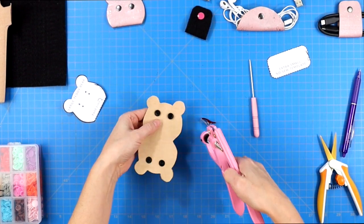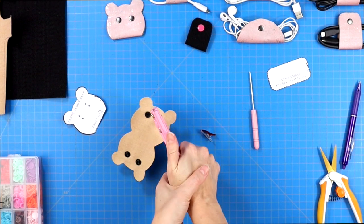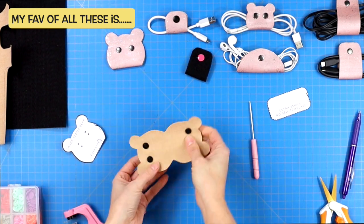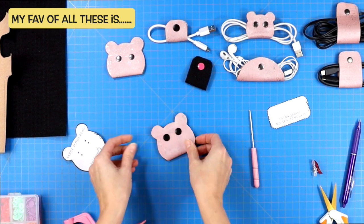I've linked a tutorial in the description down below if you want more details on how to add snaps. And just like that, you have made some adorable teddy bear cord wranglers.